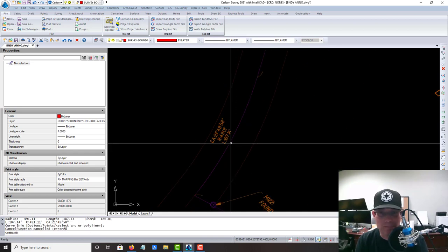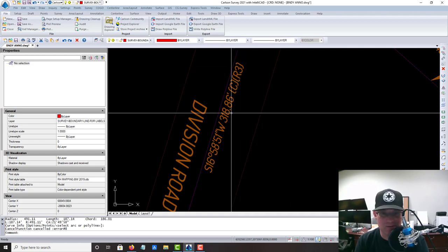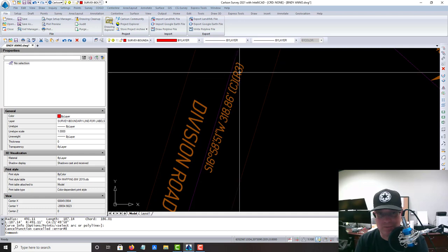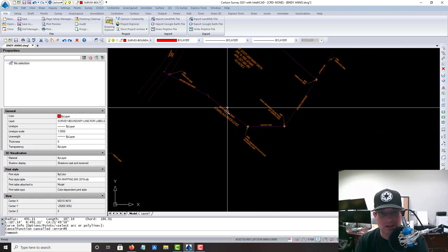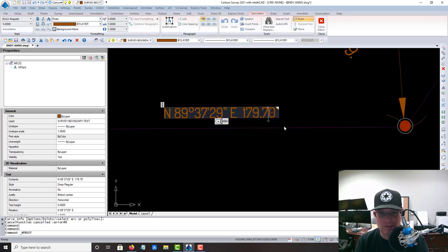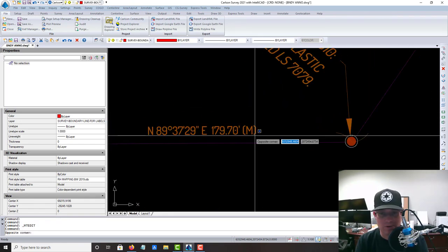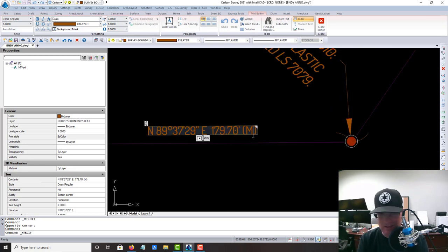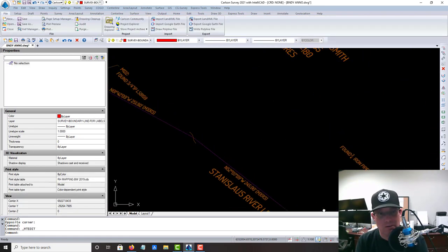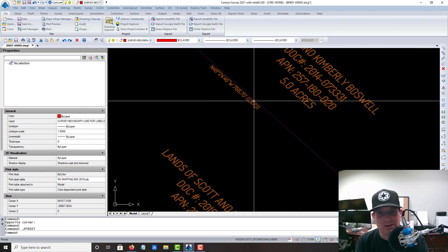Most of these bearings and distances have a distance type and reference — for example, 'calculated distance from R3.' But the labels we just added do not, so let me show you how to fix that. It's really easy: just double-click on the label. You want to make sure you indicate the distance type and reference for all your line labels in the boundary drawing. That one has them — it's a calculated distance because we didn't have a measured value on the other end.